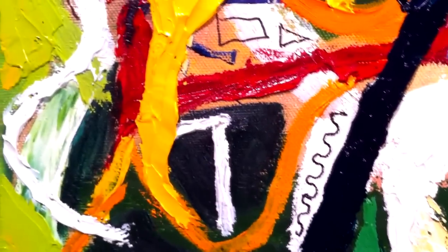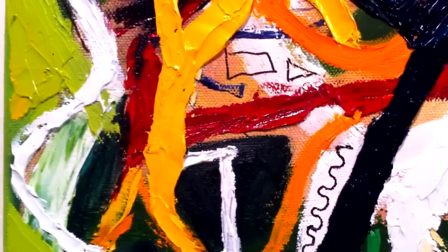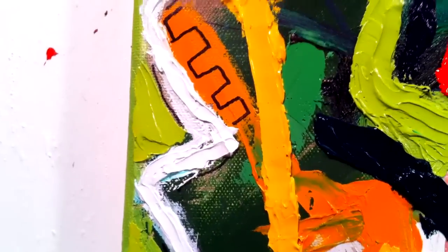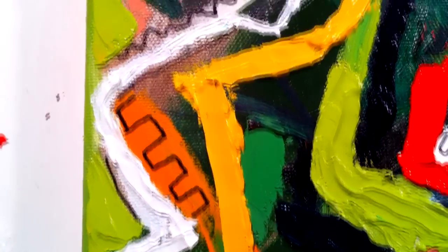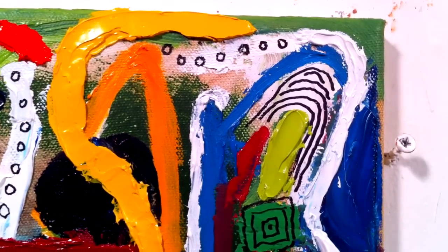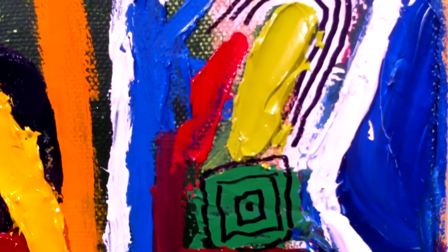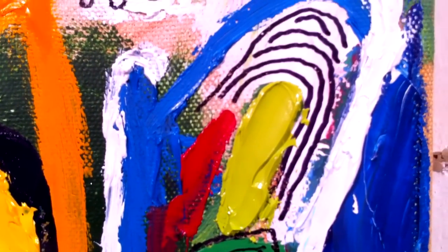I like to think of painting as if I am simply doodling with paint, and not to worry too much about the result — but just to enjoy the process, to have fun.